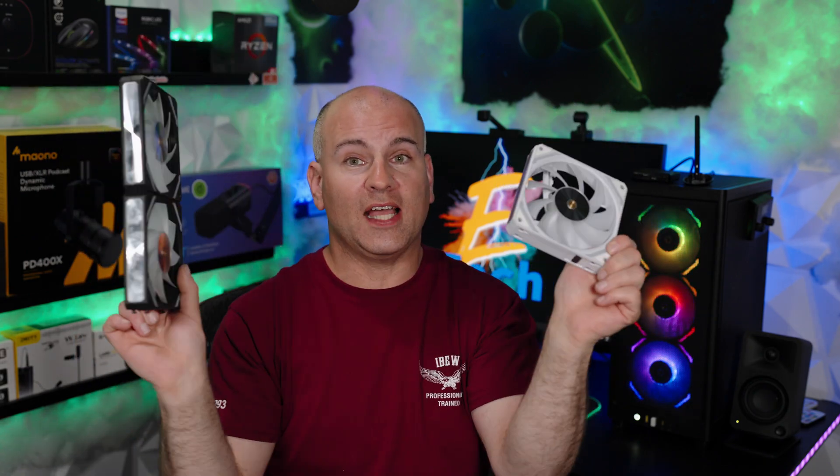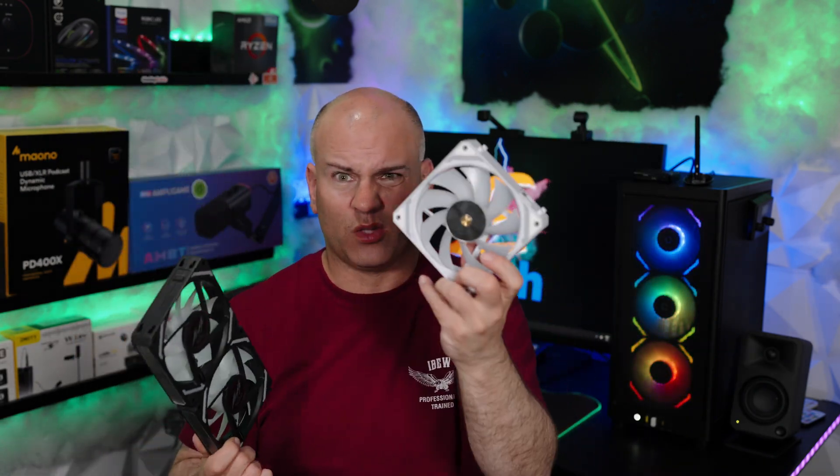Hello, this is Eric of Sparky Tech and welcome to my review of the LTC reverse flow fans, as well as the non-reverse flow and white fans. We're going to interconnect them and see how many we can connect to our PC.